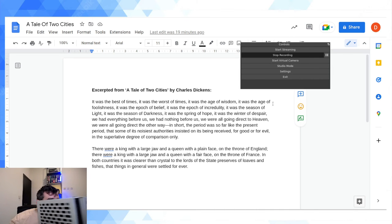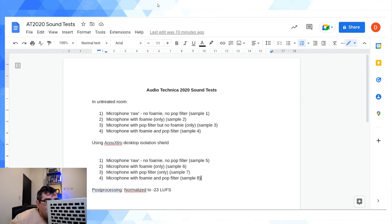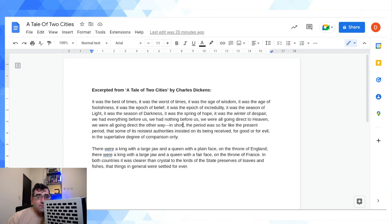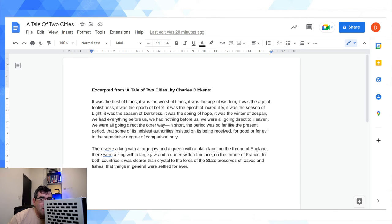Just checking my recording is still running — it is. Sample 7: pop filter only, no foamy, inside the isolation shield. Taking off the foamy and holding up the pop filter inside the isolation booth. It was the best of times, it was the worst of times, it was the age of wisdom, it was the age of foolishness, it was the epoch of belief, it was the epoch of incredulity, it was the season of light, it was the season of darkness, it was the spring of hope, it was the winter of despair. We were all going direct to Heaven, we were all going direct the other way, and the period was received for good or for evil in the superlative degree of comparison only.